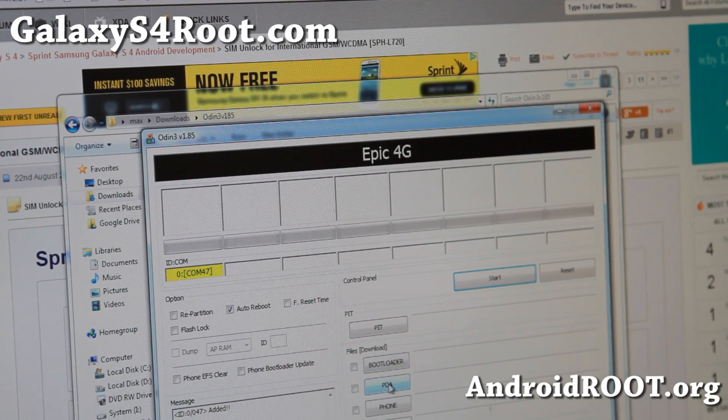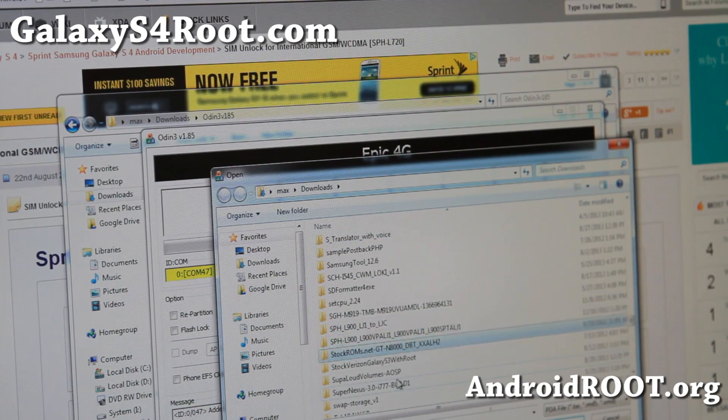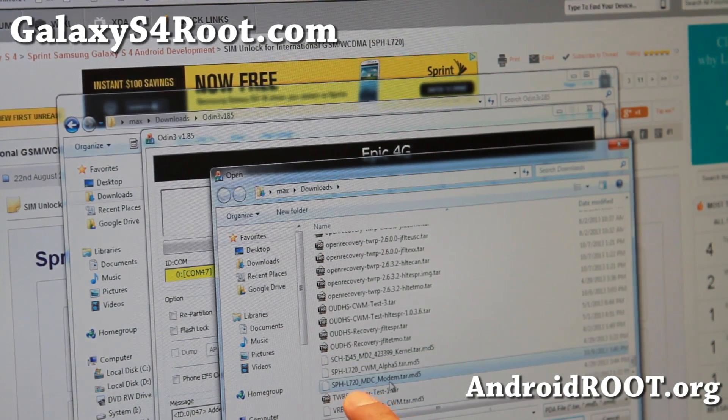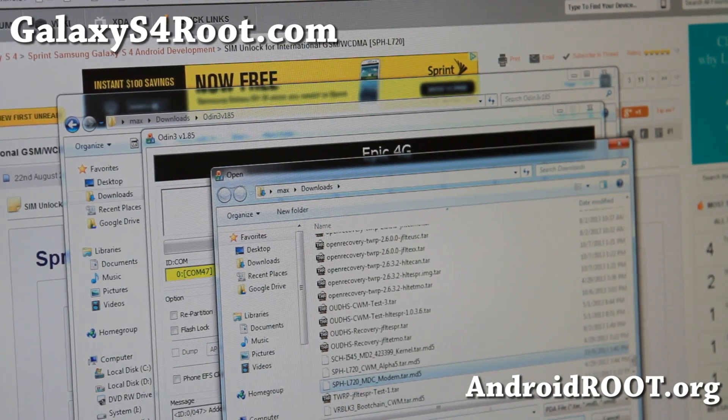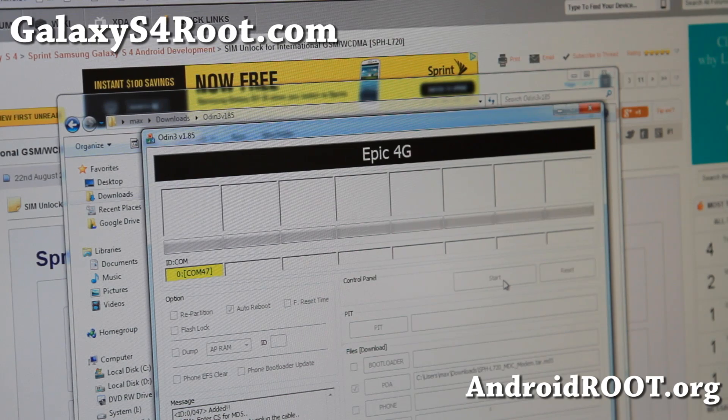Next, go ahead and choose PDA — do not touch anything else. Find that file you downloaded, the modem. I'm going to find the SPH-L720 MDC modem.tar.md5 and hit start. This will flash the older modem and downgrade you from MF9 to MDC.